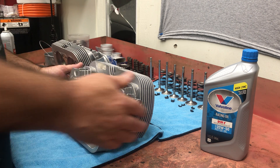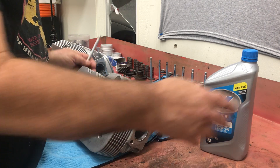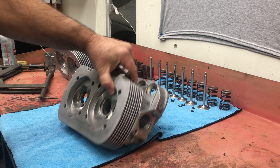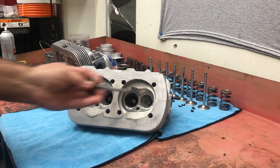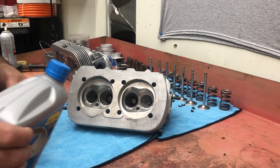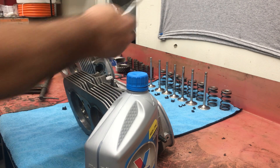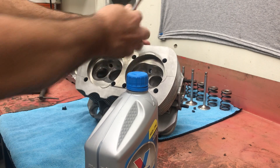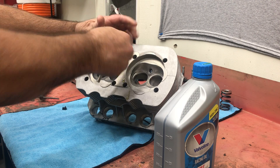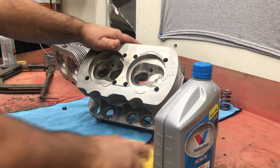We're going to assemble the heads now. Take the valve - these have already been lapped in. Turn the head over and start by putting all the valves in the cylinder head. They're all laid out in order. After you lap the valves in and establish a seat, you want to make sure you number the valves and keep them all in order. I lay everything out so when I'm assembling the head, everything is organized. I'm going to put a little oil on the stem and it should slide in like that - no fuss, no muss. Keep everything nice and clean.